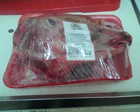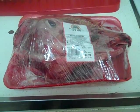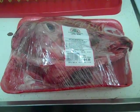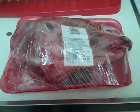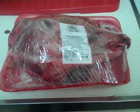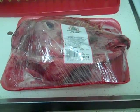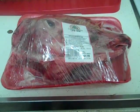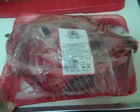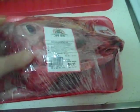I stopped by an ethnic supermarket this evening on the way home from work to do some shopping, and on a whim I asked the butcher if he carried lamb's heads because of a recipe I saw on YouTube. He walked me over to one of the display cases and lo and behold they had one — I could have sworn he said it was a goat's head, but the label says lamb head.